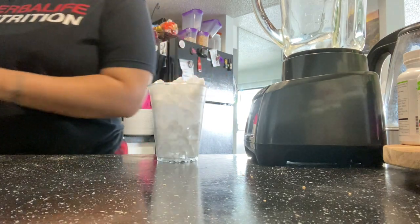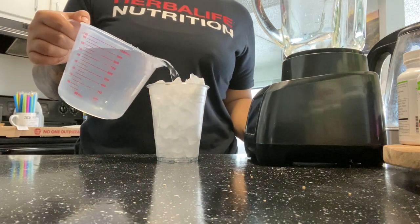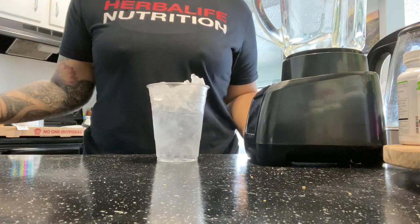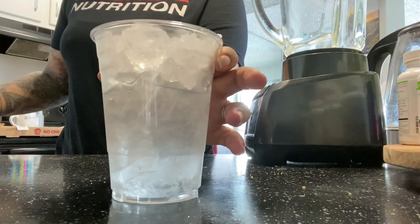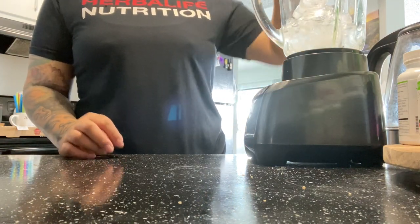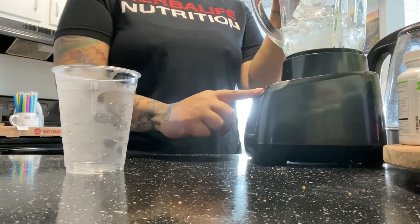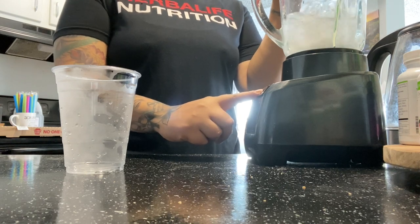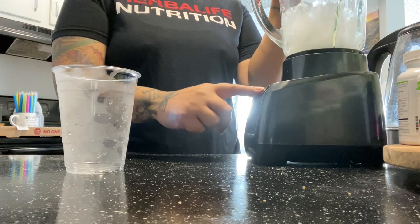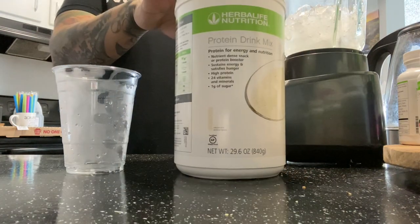Hey tribe, welcome back to my channel. Today I am making two different shakes that have been requested for me to show on this channel. So we are going to start with the churro shake. A lot of people have asked about measurements — I just fill my cup up with ice, then do the water halfway and chop it up in the blender before adding product.